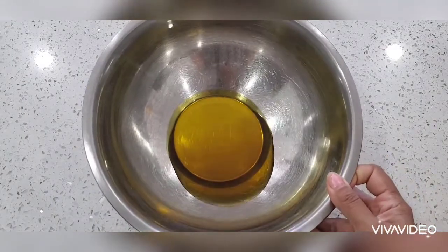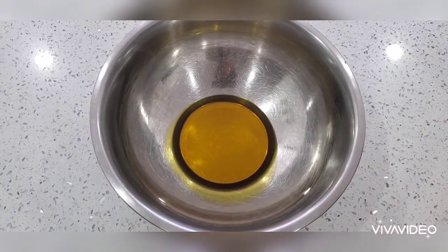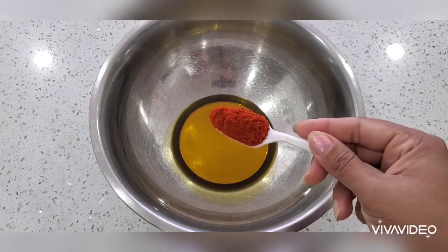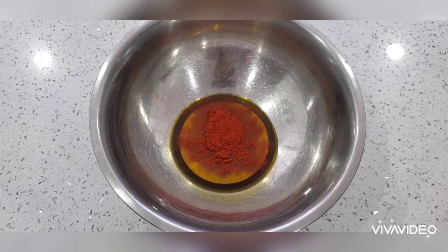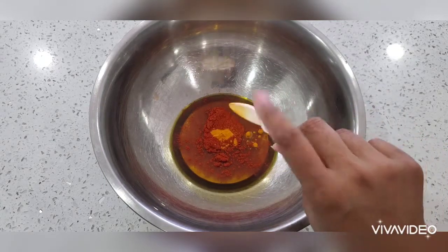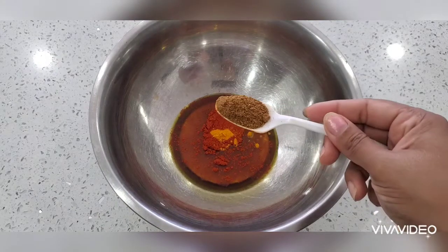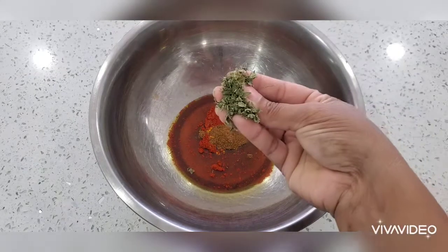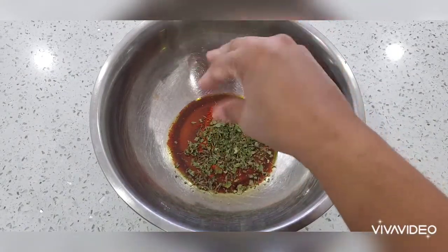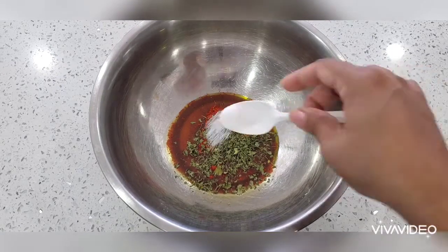For the second marination, I have taken five tablespoons of mustard oil — you can use any oil, but mustard oil tastes very good. I'm adding one teaspoon of Kashmiri red chili powder, which you can adjust to your taste, half a teaspoon of turmeric, one teaspoon of cumin powder, and one teaspoon of crushed kasuri methi.